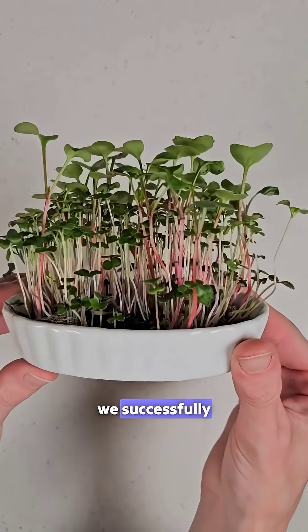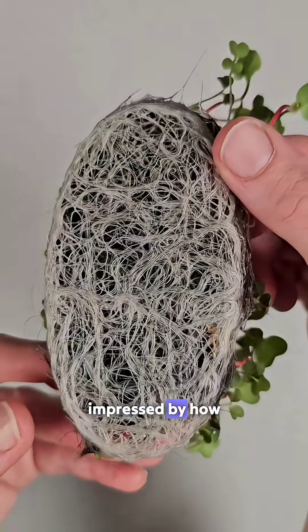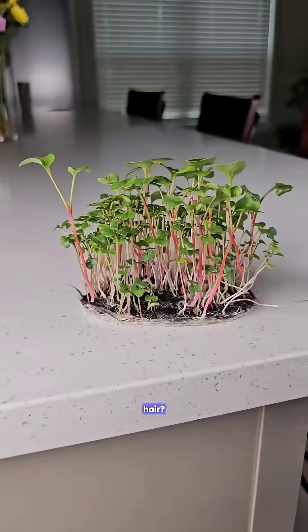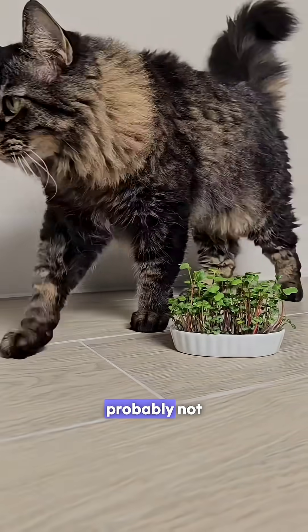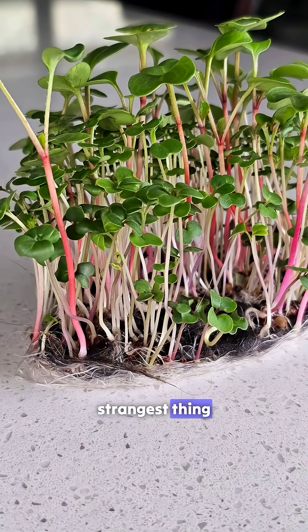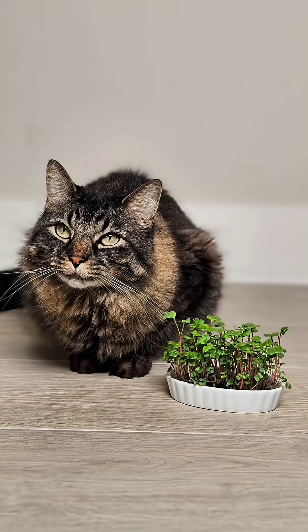By day 9, we successfully grew superfood microgreens on cat hair. I was even impressed by how beautiful and healthy the root structures looked. So can you grow microgreens on cat hair? Yes, you can. Would I eat these greens? Probably not — it's a bit too out there for me. But overall, this has been the strangest thing we have ever grown microgreens on, and I'm impressed with how well it worked. I hope you enjoyed the video — see you next time!